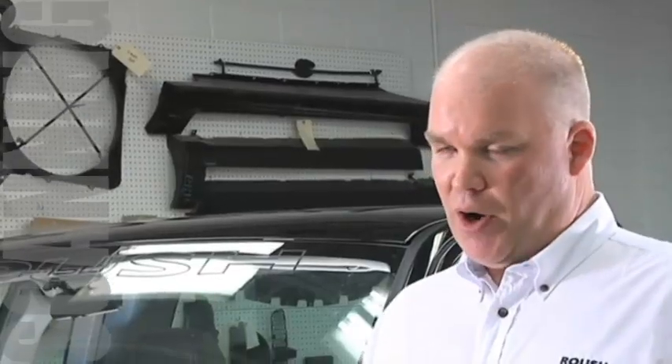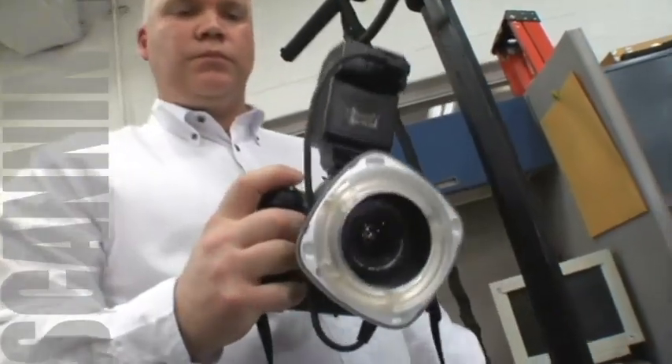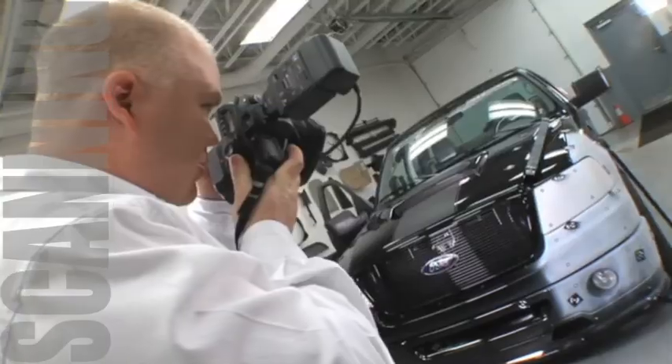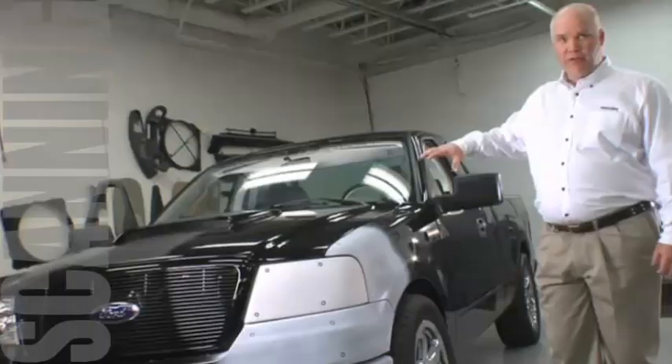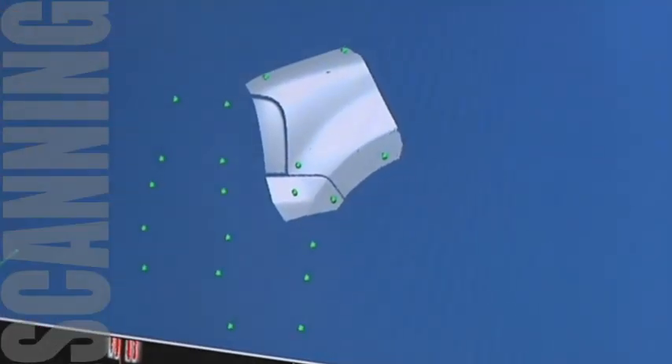Once those targets are on there, I'll do a photogrammetry session, which is a photographic measurement. We use a digital camera to record images from all different angles of the vehicle. The computer will then triangulate the positions of all of these targets, which will tell the scanner where it's at on the vehicle.